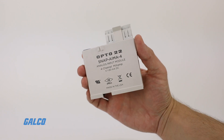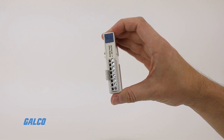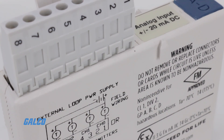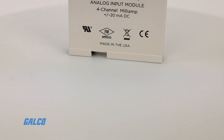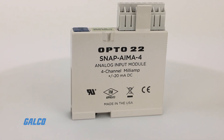These devices are software configurable and can handle a wide variety of signal levels. They provide high resolution for precise signal measurement, as well as multiple channel packaging. SNAP modules have an on-board microprocessor to provide module-level intelligence.